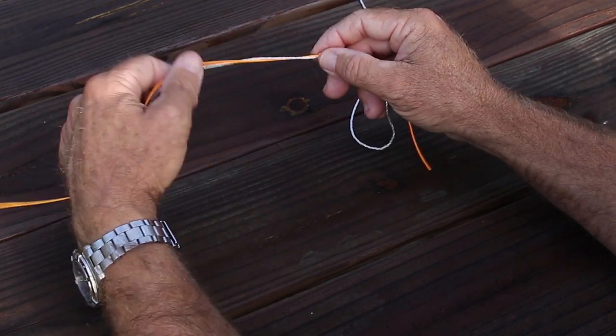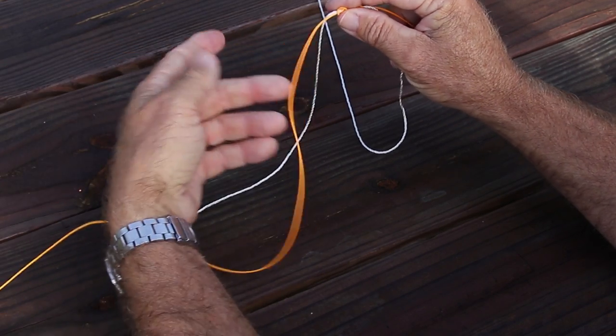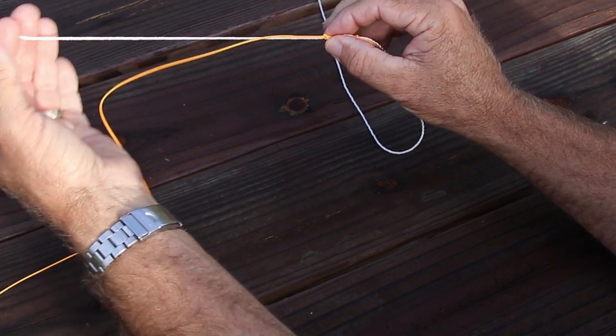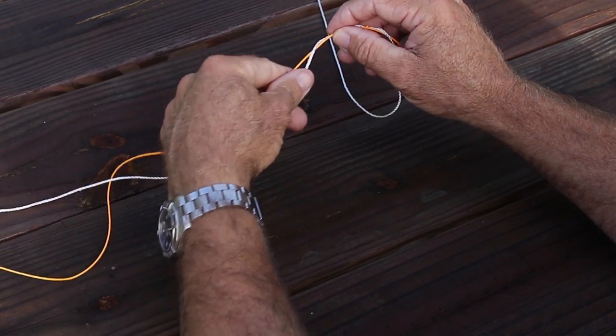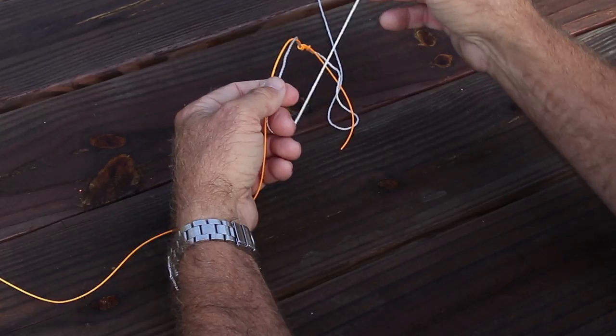We're going to tighten this knot down semi-tight, not all the way tight. Then come down to our other piece of line and make sure we have enough. If we do not have enough, you can simply hold the first knot you made and pull some more through so we have enough to work with.